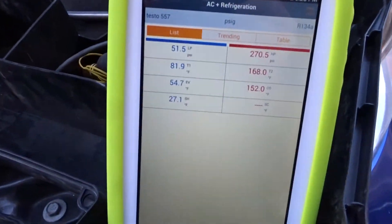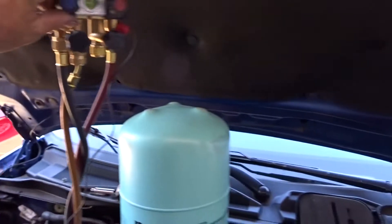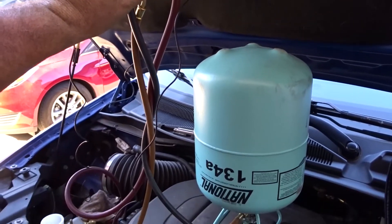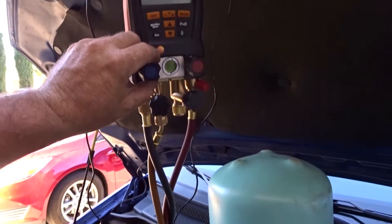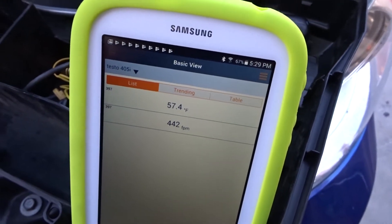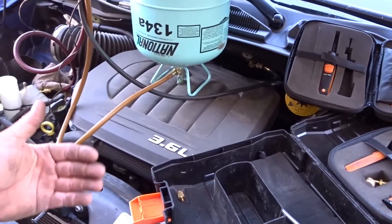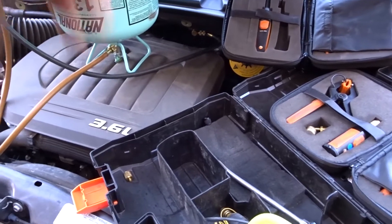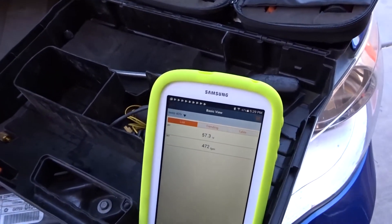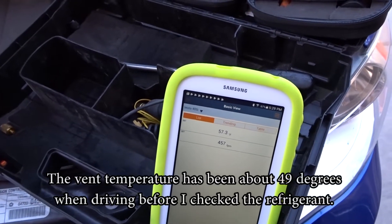It's down below 30 degrees of superheat now — about 27. I'm just putting about an ounce in at a time. This is a dual evap system. It's showing 57 degrees now. Another thing about vehicles: when they're idling it's not as cool as when you're driving, because the RPMs raise the compressor capacity. You're lucky to get air into the 50s at idle on many vehicles.